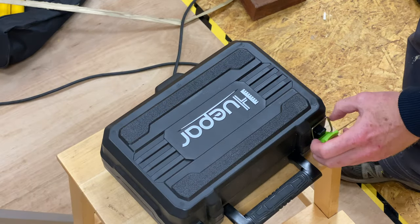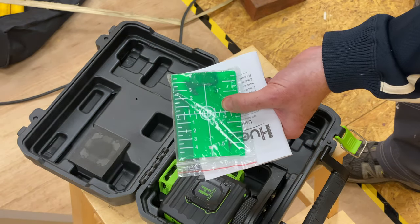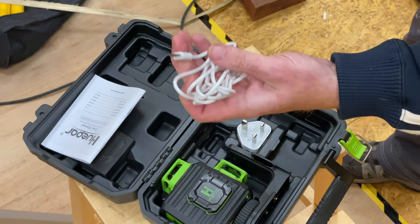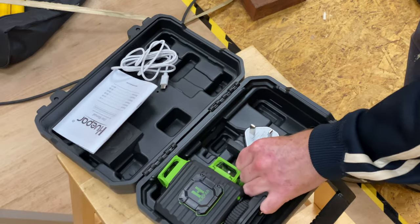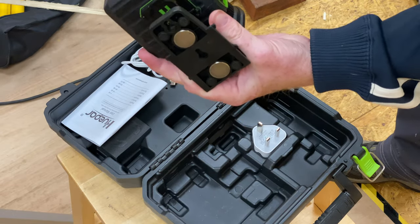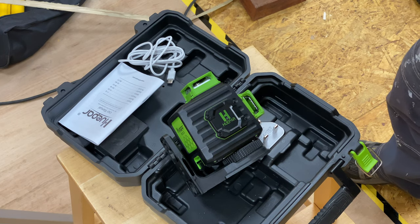We get a nice little plastic carry case here, and when we open things up we have a target — which I believe would be for getting ultra accurate distances — an instruction manual, and then you have your battery charger, which I believe is USB-C. And then you get the laser itself, which has a stand with two cracking magnets on the back. So it's pretty simple. Let's have a look at what you get if you also decide to purchase the stand.